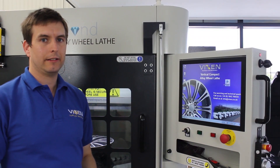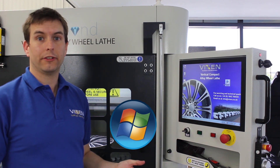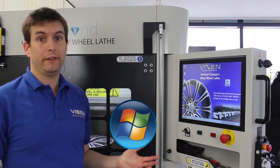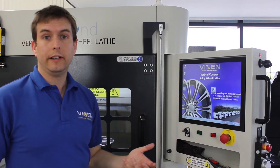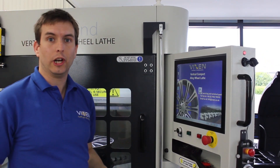As you'll already recognise, this lathe uses a Windows operating system — Windows 7. It's the only lathe on the market that's powered by a Windows system, which means you're already familiar with it and it's very easy to use. This machine also features touch screen technology and an adjustable screen for user comfort.